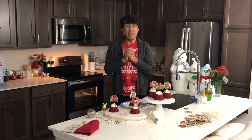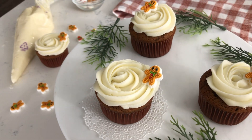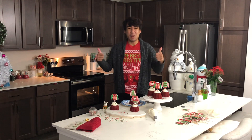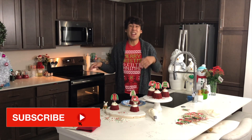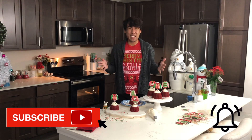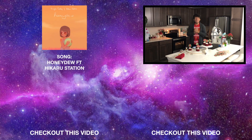Don't forget to check out some of my other holiday videos including my gingerbread cupcakes as well as my candy cane cupcakes. If you enjoyed today's video, make sure to give it a thumbs up, and don't forget to subscribe and hit the notification bell so you can be reminded whenever I upload a new video. I hope you, your friends, and your family have a great holiday — I will see you guys in the next video. Bye!